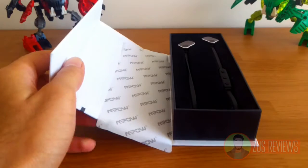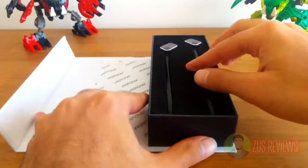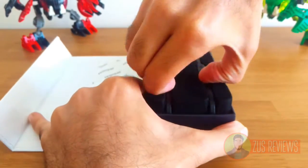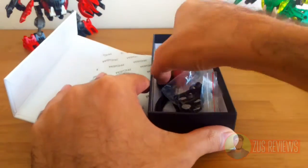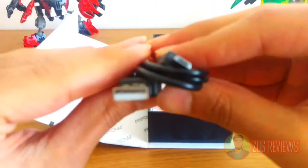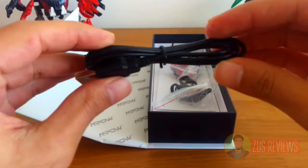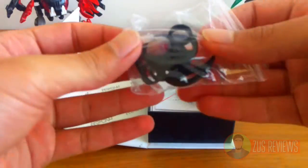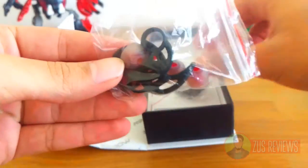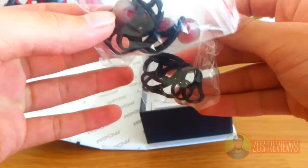On the inside, again, very professional, very nice packaging. You get a velvet casing for the headphones, and of course you get the micro USB charging cable which charges the headphones from 0 to 100% in 2 hours. You also get a lot of stabilizers and extra earbuds, all to ensure that you get the perfect fit.